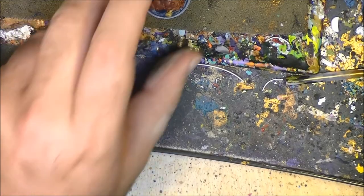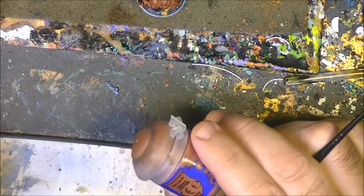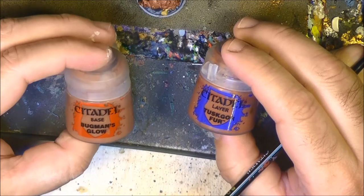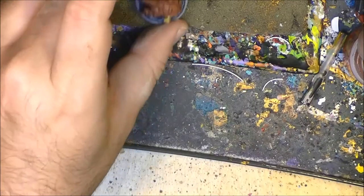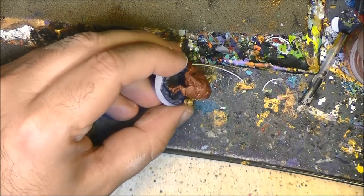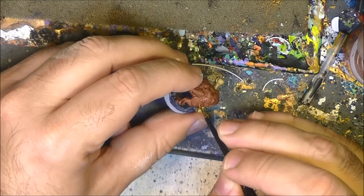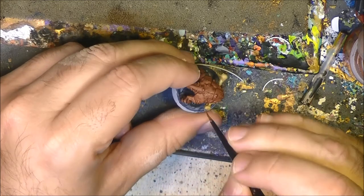Now that the Seraphim Sepia has dried, we will start highlighting the skin of the squeak. To do that, I'm going to use two colors: Toosgore Four, which was the base color, and at this moment Bugman's Glow. What we want to do is highlight all the different muscles and texture of the skin. I will try to go around the protuberances and focus more on the musculature of the squeak.